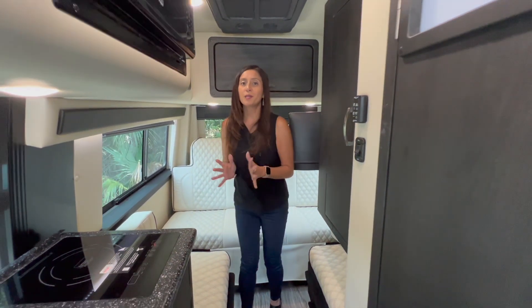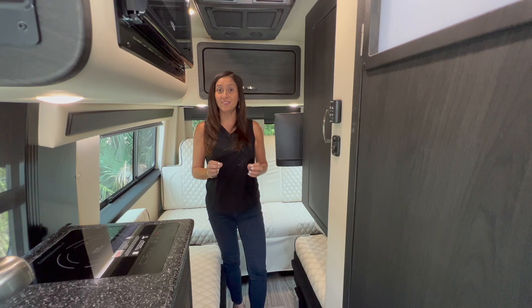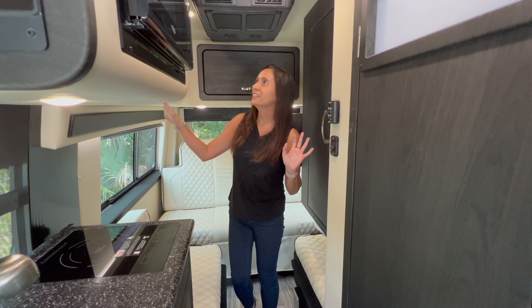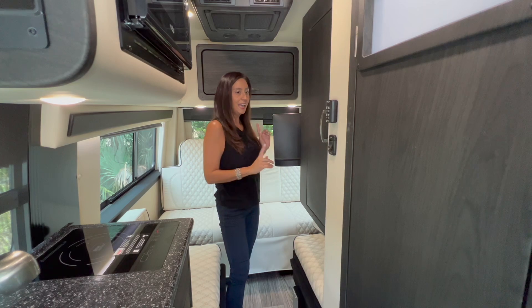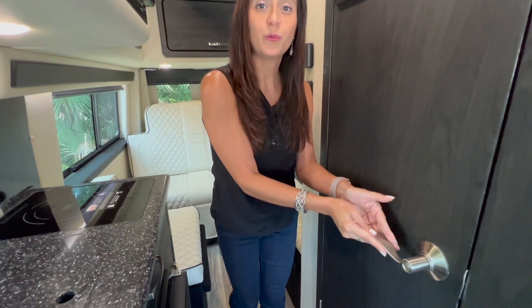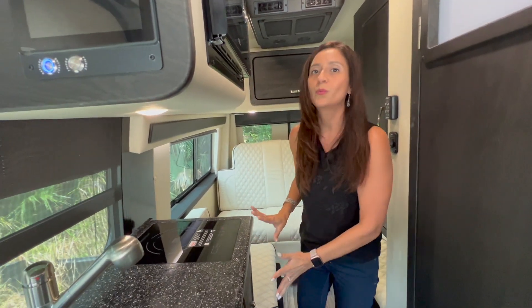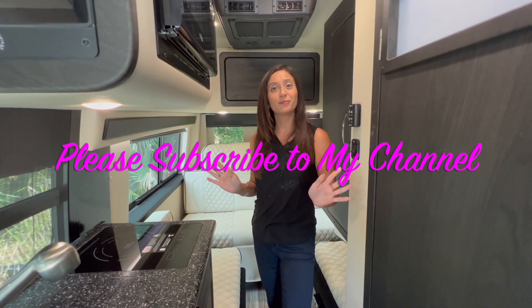That pretty much wraps it up for this tour of the 2023 American Coach Patriot Midwest FD2. I'm liking all the high-end luxurious finishes and love the dark colors. However, there are some hazards — the TV sticks out, the grab handle sticks out quite a bit, and the cab area has that overhead storage you can hit your head on. Love that the kitchen was all in one place — everything you need right there. Thank you so much for joining me today. Please subscribe and join me for more videos.